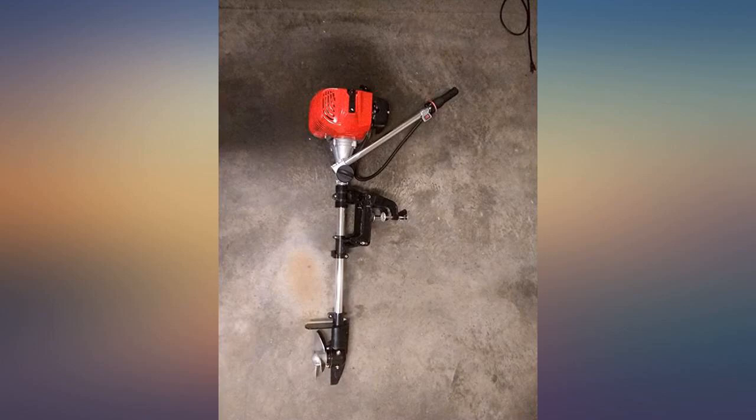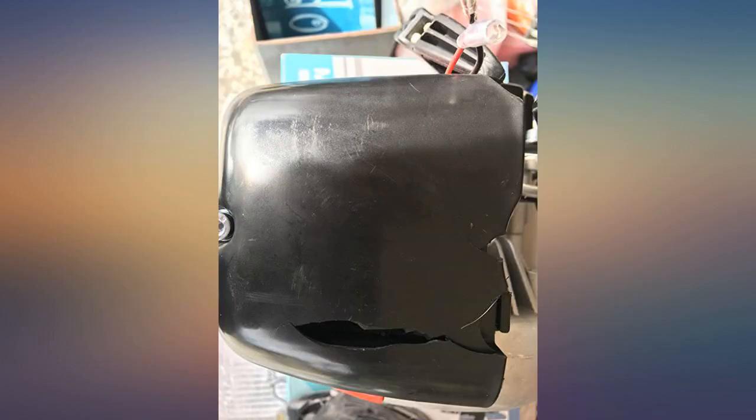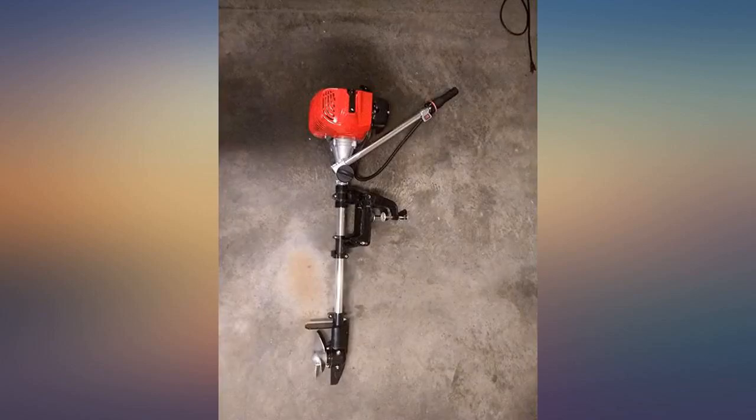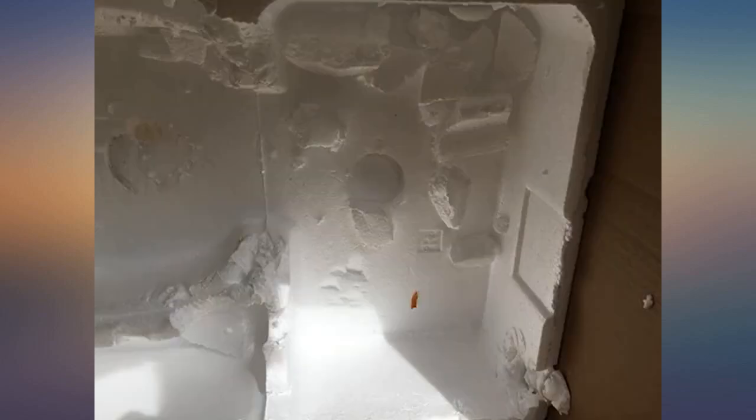Fun little clutch-driven outboard. Came with an extra pull cord and required minor assembly. Just make sure to add 75/90 gear oil where directed near the propeller using the appropriate fill/drain hole. Smoked a tiny bit during the first five minutes of breaking in on the water, but overall no issues and works great.